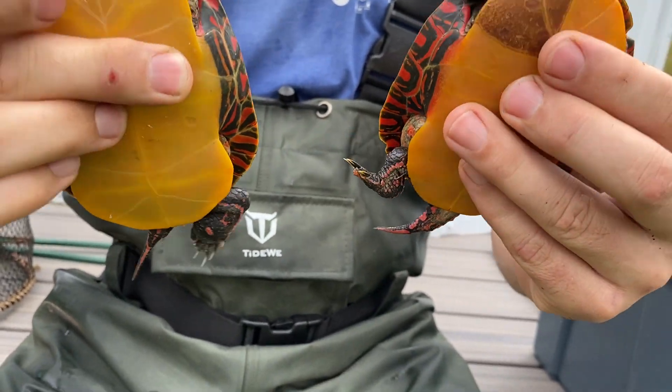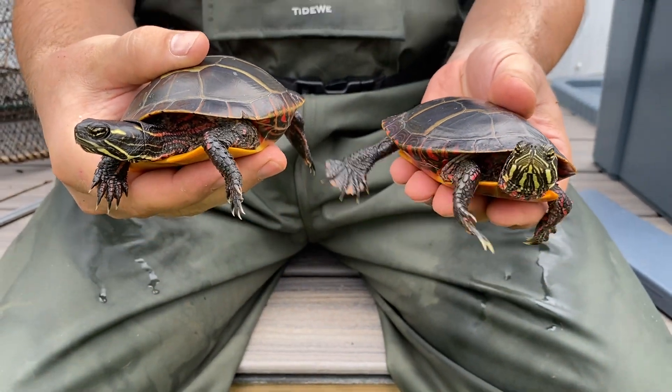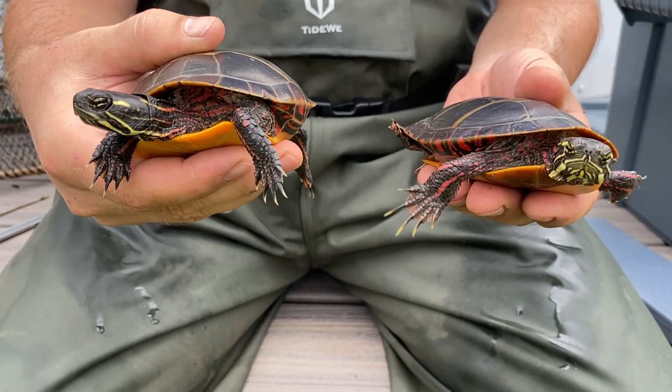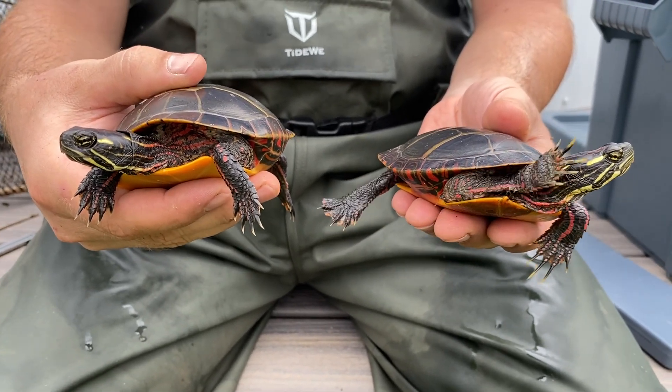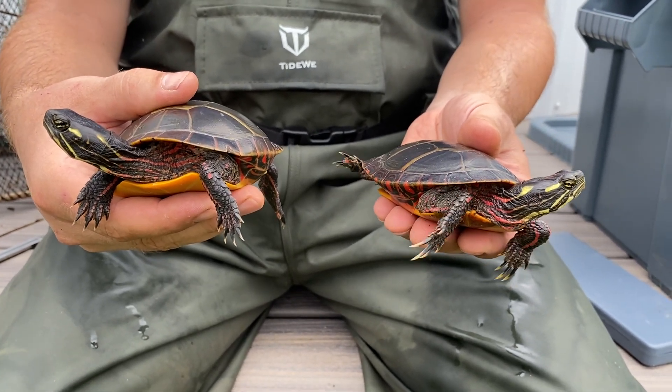So those are the two measurements we're going to use to tell male versus female. We'll give you some data — numbers, averages, and ranges of how long those claws should be and how long that pre-cloacal tail length should be in order to determine male versus female.